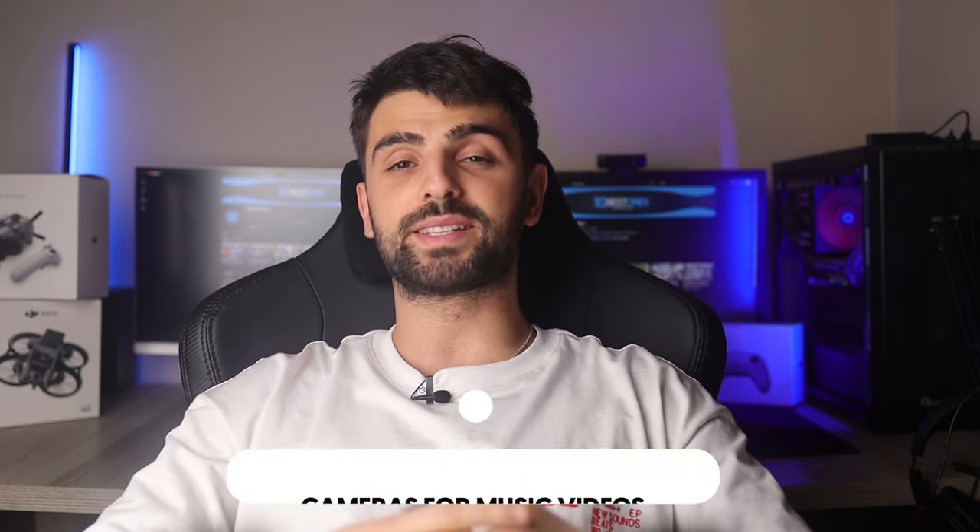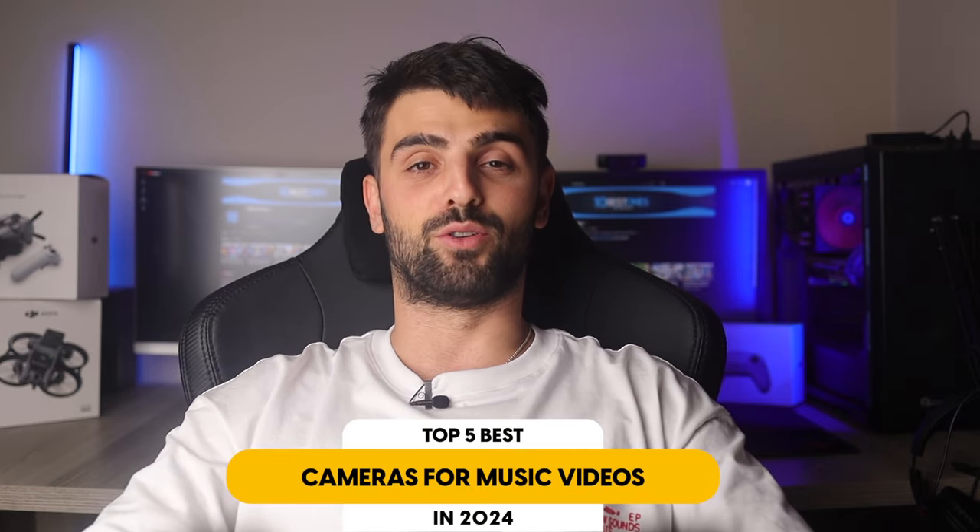In this video I will help you find the best camera for music videos in 2024. Links to all the products mentioned in this video will be listed in the description. Let's get started.